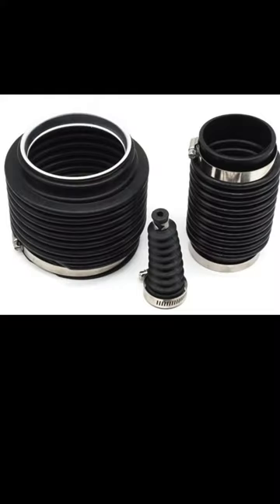Some of your other cables and accessories run through these bellows, but they're just a squishy rubber section that connects the inside of the boat to the outside of the boat.